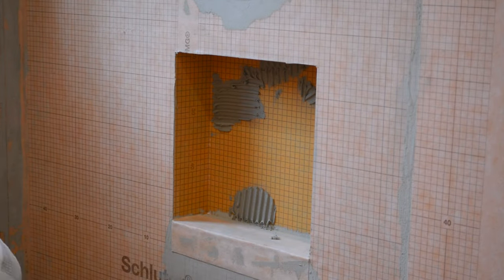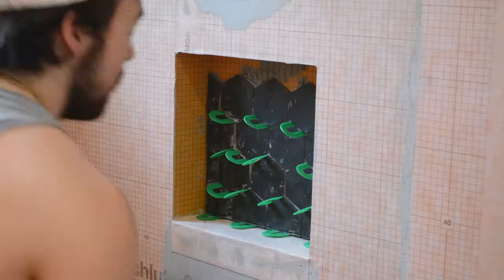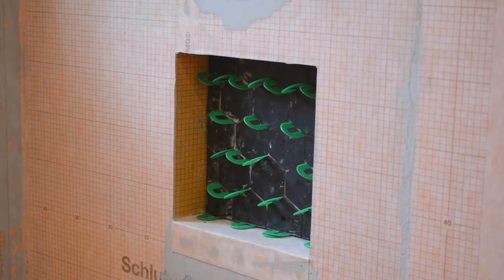Before installing the floor tile, I actually installed the back of the niche first, as it will be the same tile as what's used on the floor. I just wanted to get that out of the way and it was a nice little test before I went on to the larger floor section.